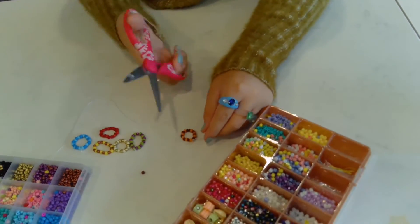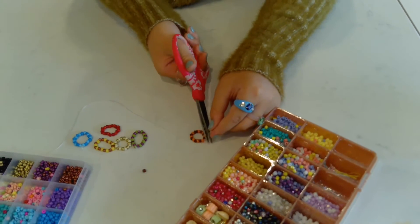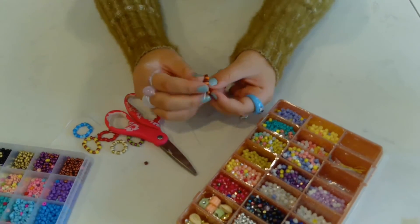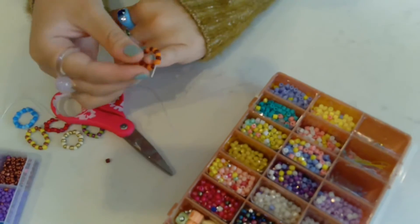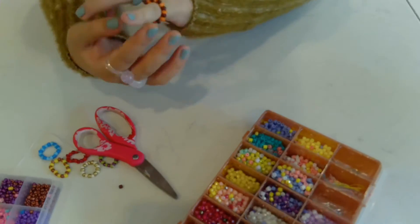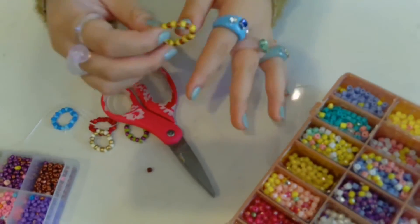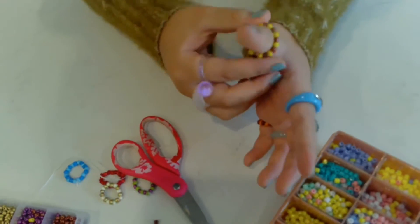And there you go. Next you have to cut off the ends. Make sure not to cut the ring, because that's a disaster. There you have it — your ring! And you can add it onto your finger, which is what a ring is for. And yeah, that concludes the ring tutorial.